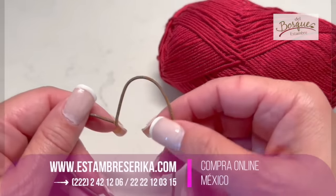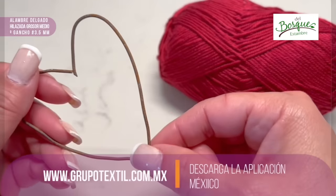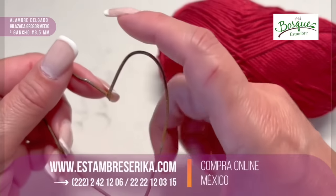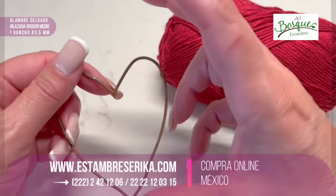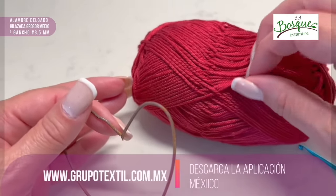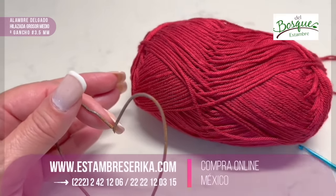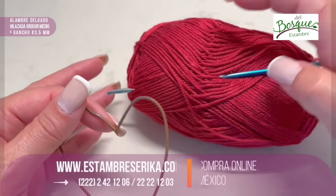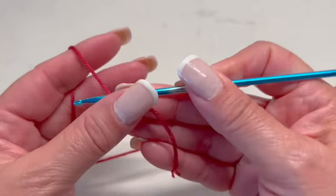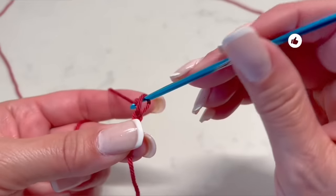I don't know if you remember, but I taught you this technique in a previous video. We will use a wire — in that video I shared that you can use a wire that you can find in tortilla bags or bread bags. You will use approximately 28 centimeters, and you will have a 12-centimeter heart. I will use a yarn that is between light and medium weight, number three or number four, and I will use a hook of 3.5 millimeters.